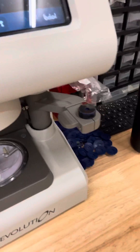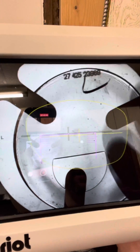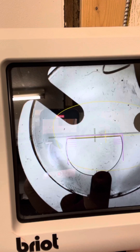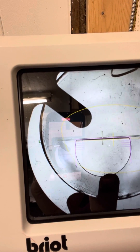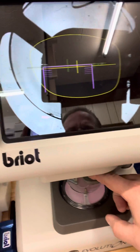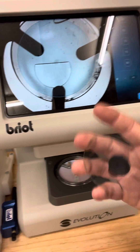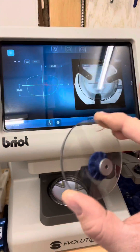I'll go ahead and grab our left lens, put that in here — already got the stickers ready. When I turn this on, you can see it's a camera, and now I can very easily align this where it should go, like that. Then I grab this, swing it on over — blocks it — and it's done. Ready to go to the edger. Pretty cool, right? Thanks for watching.